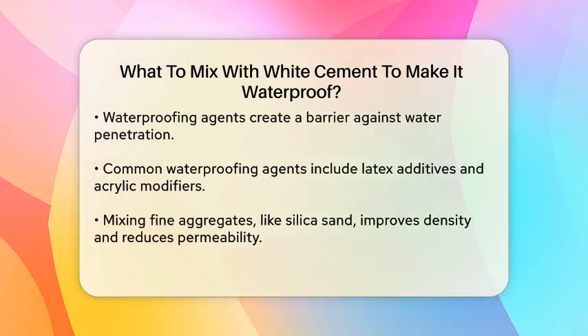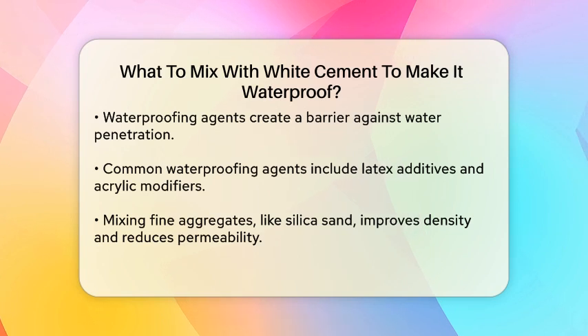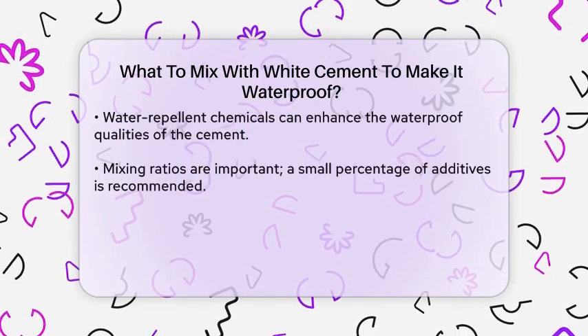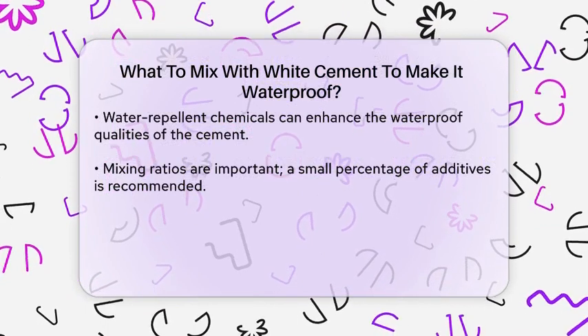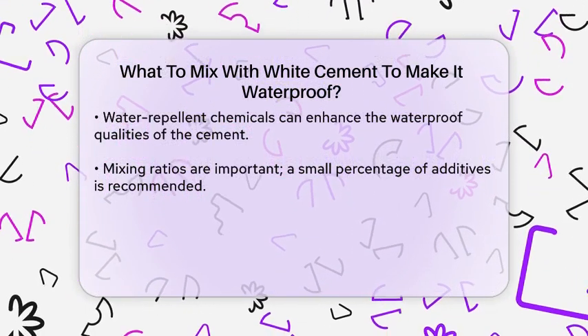Another approach is to mix in fine aggregates, such as silica sand. This can help improve the density of the mixture, making it less permeable to water. Additionally, incorporating a water repellent chemical can further enhance the waterproof qualities of the cement.